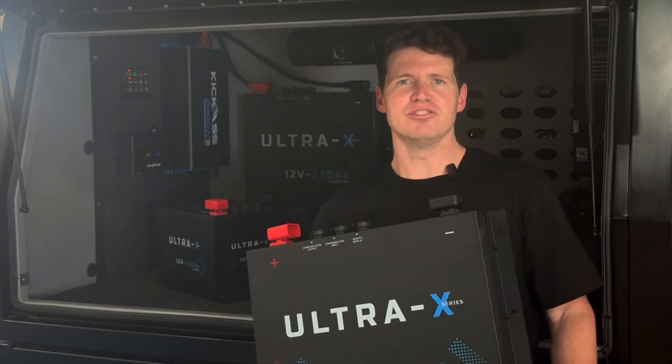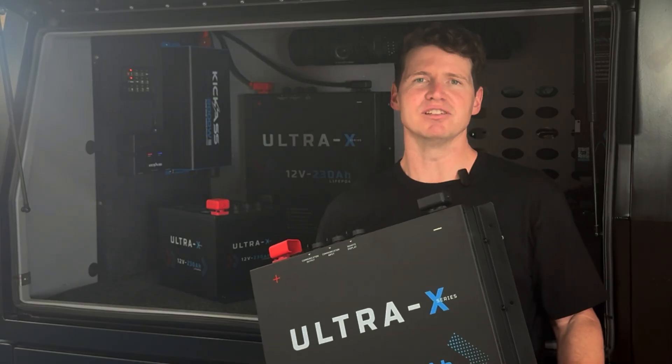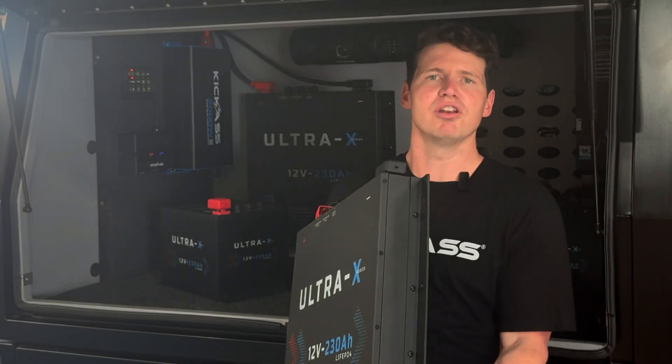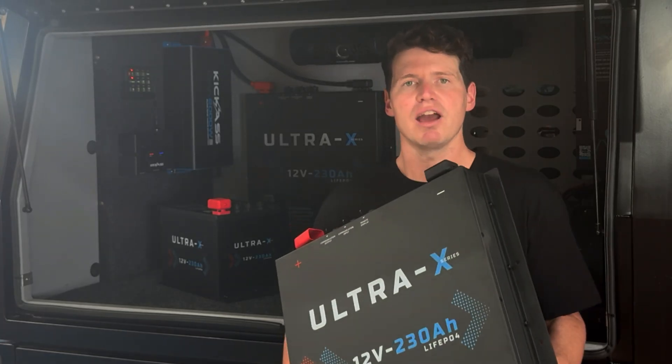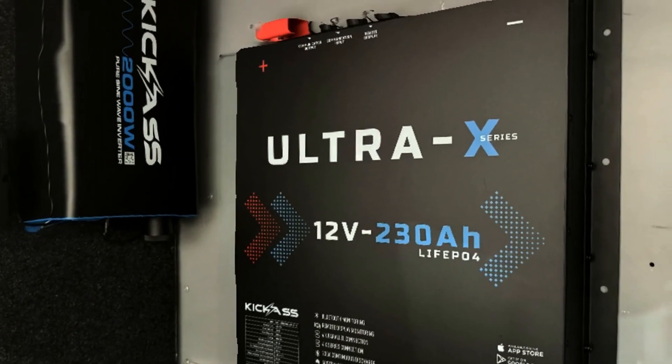Hey guys, I'm super excited to introduce to you our Ultra-X series of deep cycle lithium batteries. We've got two batteries in our Ultra-X range. We've got a 230Ah slimline, which is 70mm thick, and it's a great option for a canopy install, whether that's on the back wall of a canopy or underneath the false floor.